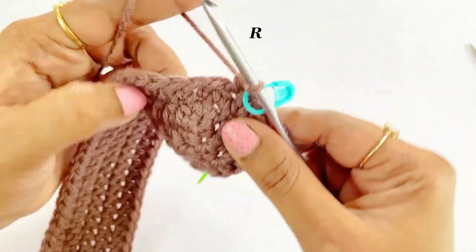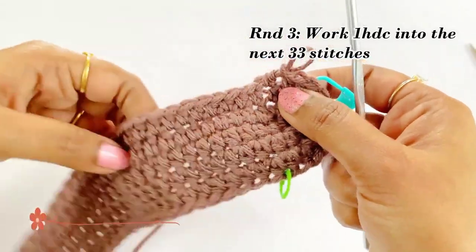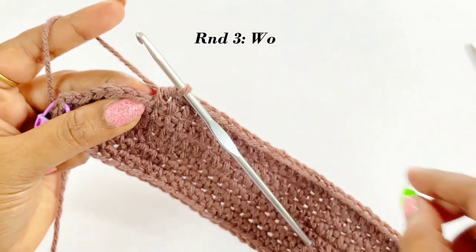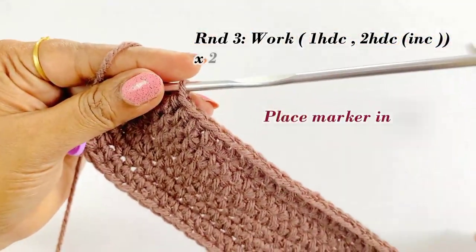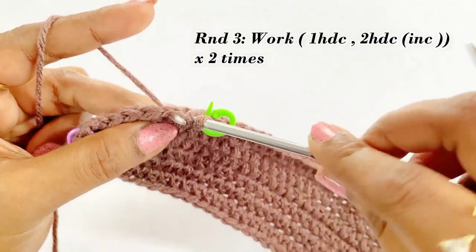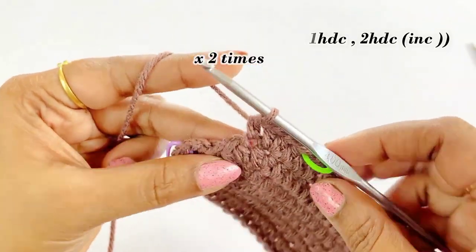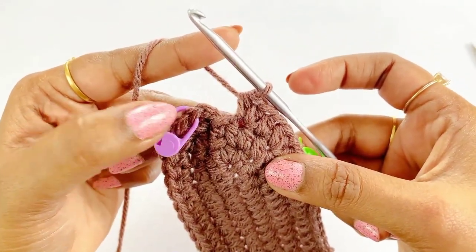Work one half double crochet into the next 33 stitches. Now we have completed working the 33 half double crochet. Remove the marker — into the first stitch work one half double crochet and place marker in top of the first half double crochet. Into the next stitch work an increase of two half double crochet. Again into the next stitch work one half double crochet, and into the last chain work an increase of two half double crochet. We are now at the end of round three — remove the marker and work a slip stitch.